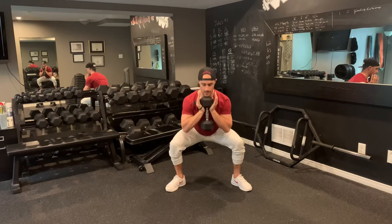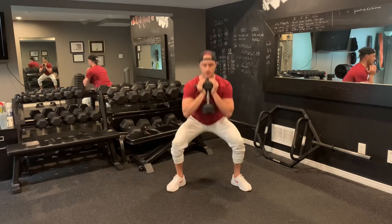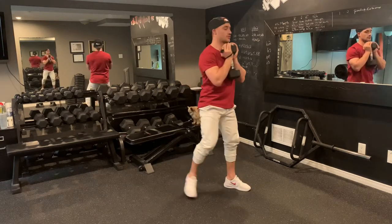You're going to squat down as deep as you can, come up halfway, then back down and drive. That's one rep. Down, half, down — two. Down, half, down — three. Just like so.